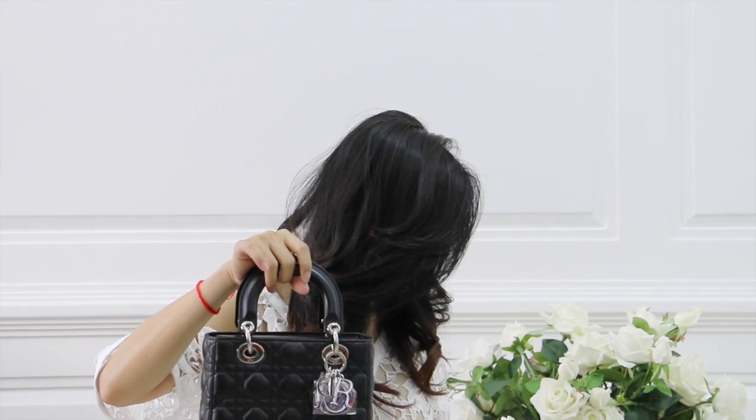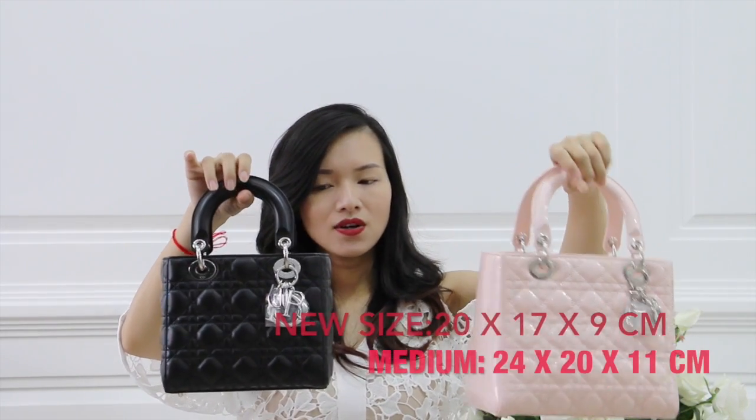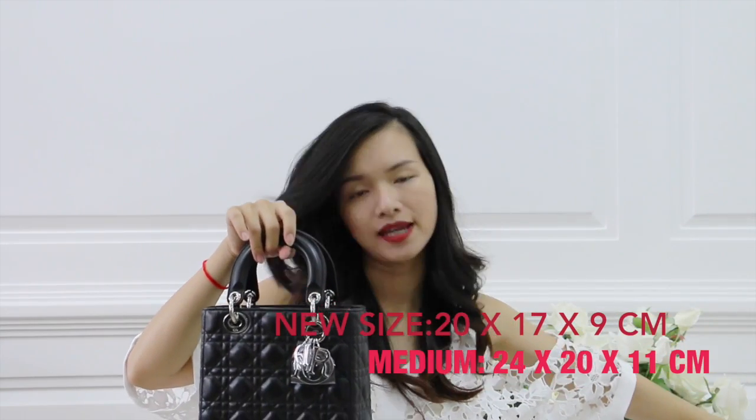Here is a comparison with the medium size. I think this is actually a very great handbag for those who, like me, think that the mini Lady Dior is a little bit too small for daily use, and if they think that the medium size is a little bit too big. The My Lady Dior is bigger than the mini size, which is great.